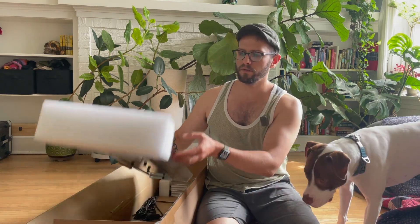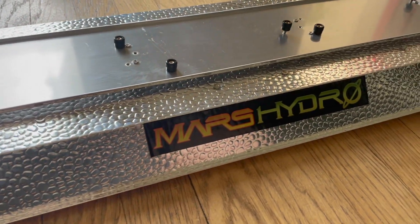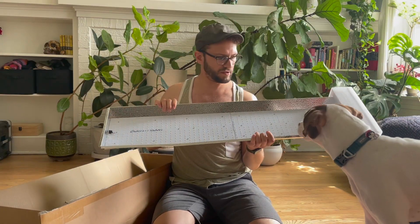Here we go. This thing is way lighter than I actually thought it would be. Really, really light.